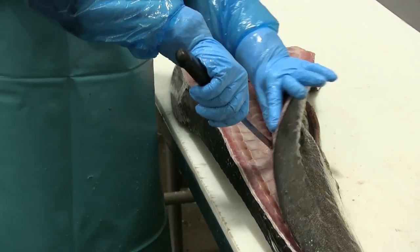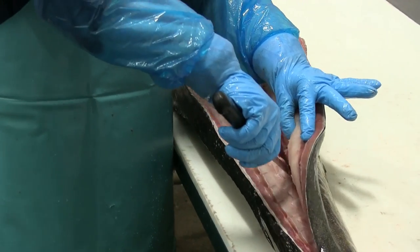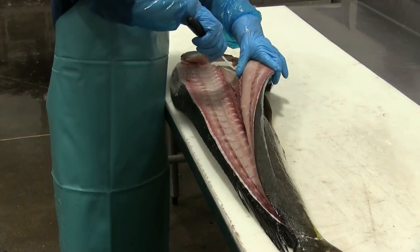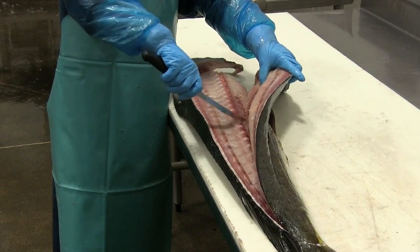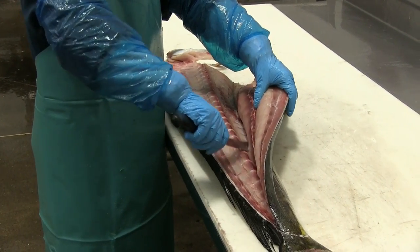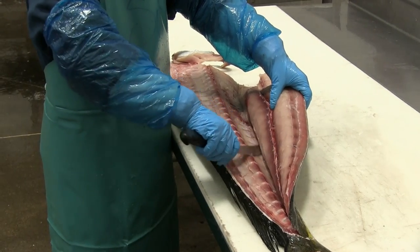Now working on the belly side of the fillet, again sliding that knife along the back bones. Nice smooth motions — you'll notice she's not sawing the knife.